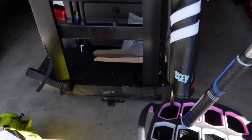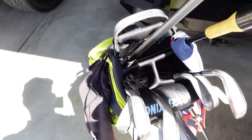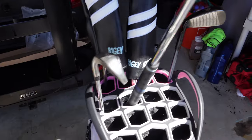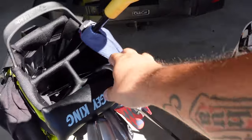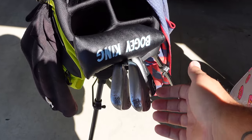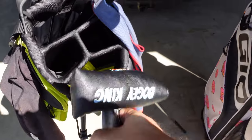Now I like to organize my clubs. So I start with driver and then I go three wood, have my Ping hybrid iron, three iron, Ping four iron, and then we go Callaway five iron, six iron, seven iron, eight iron, nine iron, pitching wedge. And then I have 52, 56, 60 degree wedges.